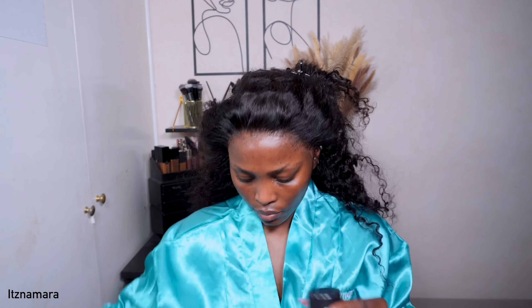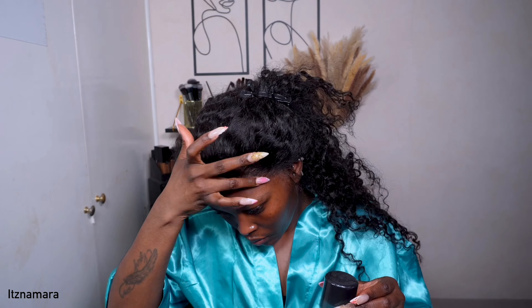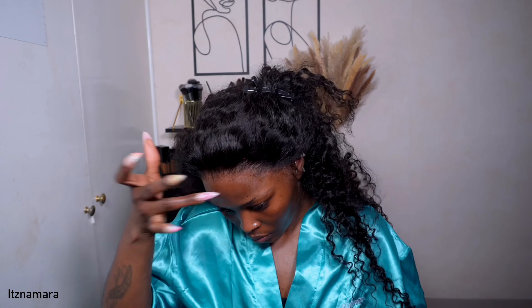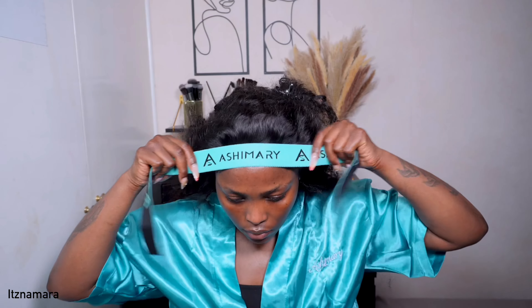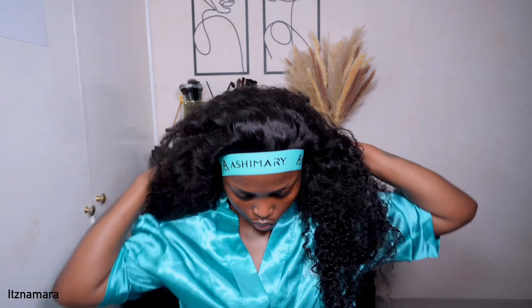I went ahead and added some lace melting spray on the cap, then used my fingers to press that product onto the lace. Make sure your hands are not dirty or oily because that could be a disaster. You can use the edge of the rat tail comb, which I usually do, but this time I was being lazy and used my hands. I'm going in with the melting band from Ashimary Hair and leaving that on for a couple of minutes before taking it off.